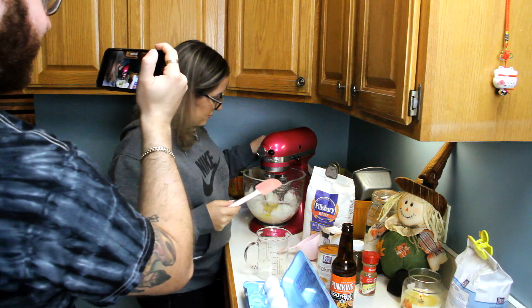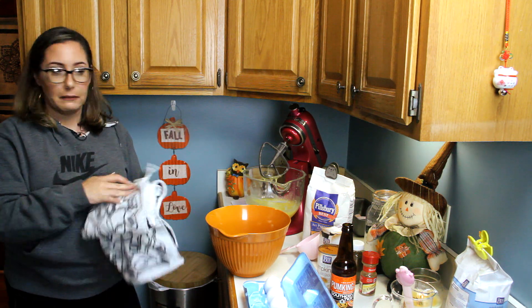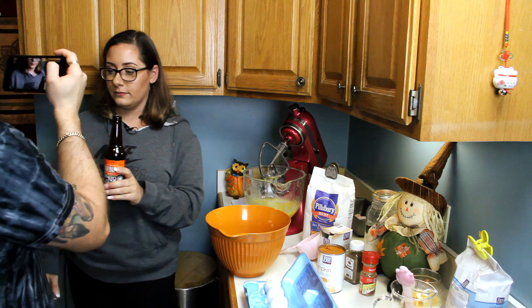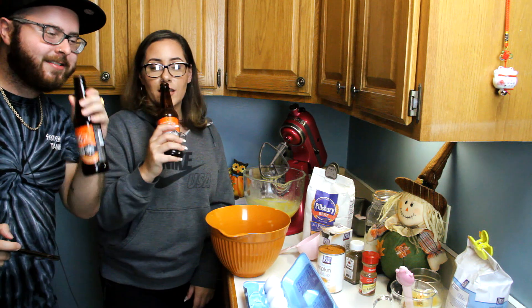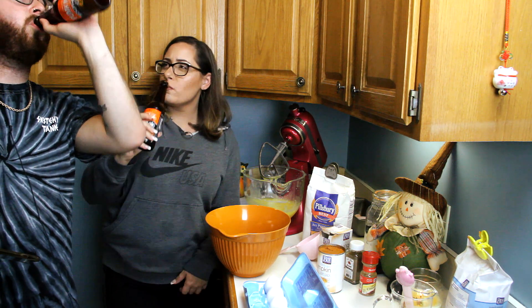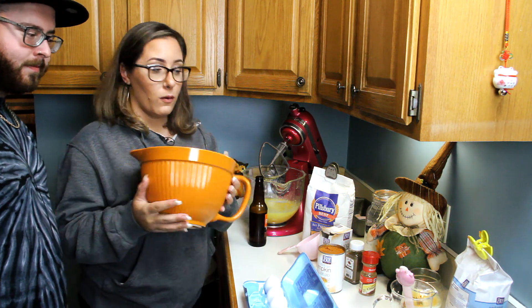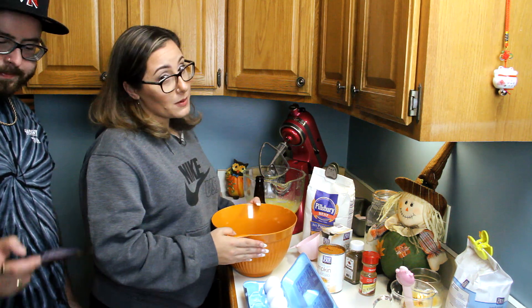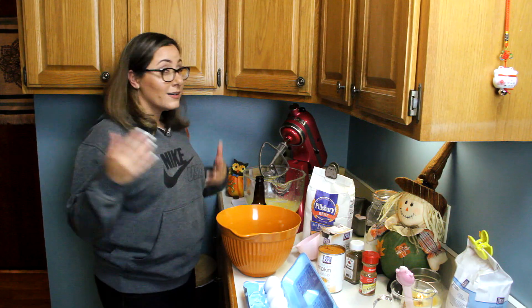Mix that in — you could lick the spoon but it's just oil and sugar right now. Now it's time for a beer break! Cheers. That is a very festive bowl — it's a fall-themed dollar tree bowl, one dollar.